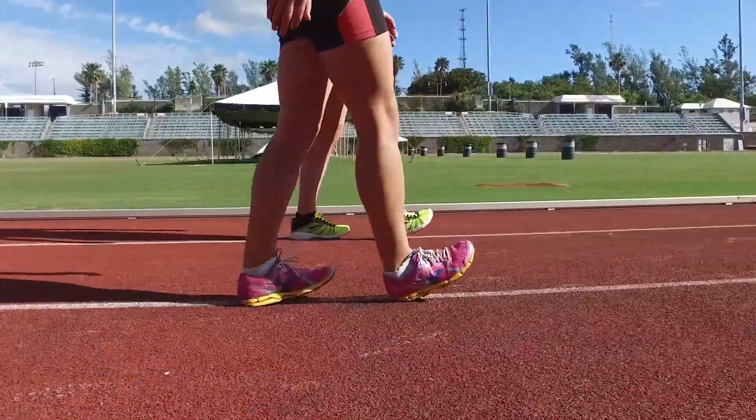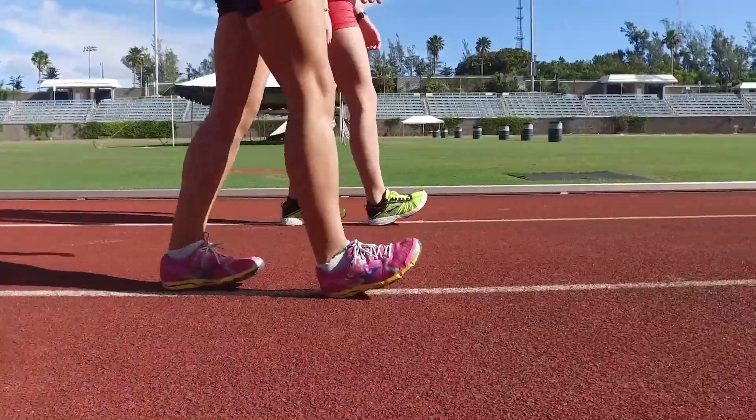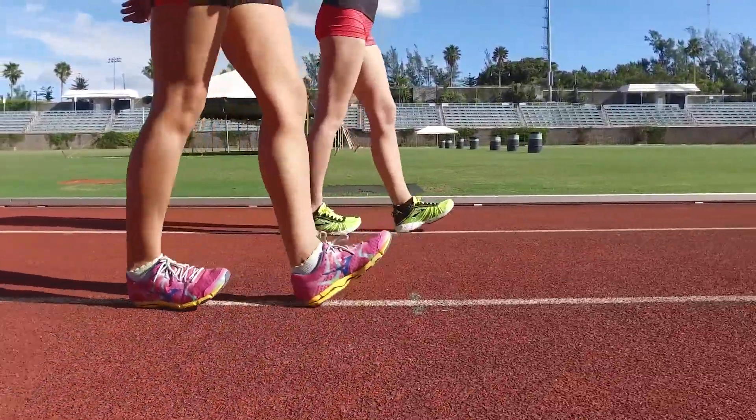Focus on how high you point your toes, because the higher you point them, the better and more intensely you'll work your shins. Maintain this technique for 30 meters.